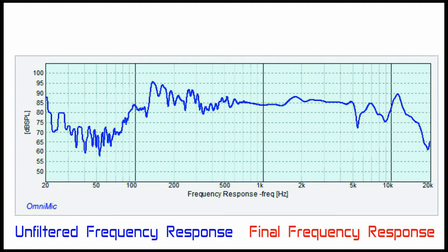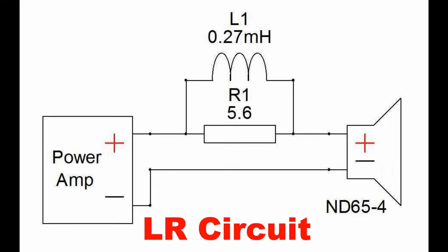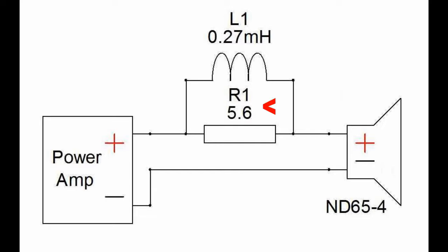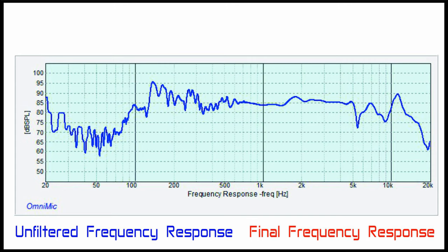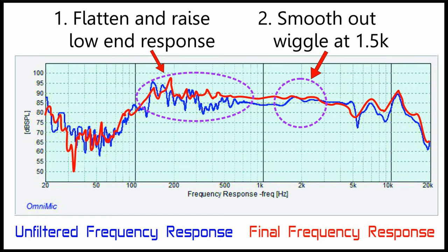So after noodling around a bit I came up with a fairly simple fix. Here's what the filter looks like in schematic form. It's an LR circuit — an inductor and resistor circuit — which in this case is a 0.27 mH coil in parallel with a 5.6 ohm resistor, which are in line with the positive speaker wire. Take a look at the unfiltered response in blue and then with the filter in its final form in red. Keep in mind that's the final response graph with the carpet over the drivers. Not bad. We did two things with this filter: we were able to flatten out and raise the low end a bit, and we were also able to smooth out that wiggle at 1.5kHz. On paper this should help things a bunch and my ears affirm that this does improve the sound noticeably. So I think it's worth the cost to add the filter in this case.